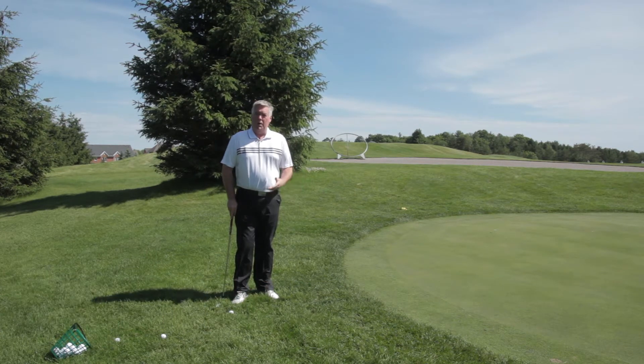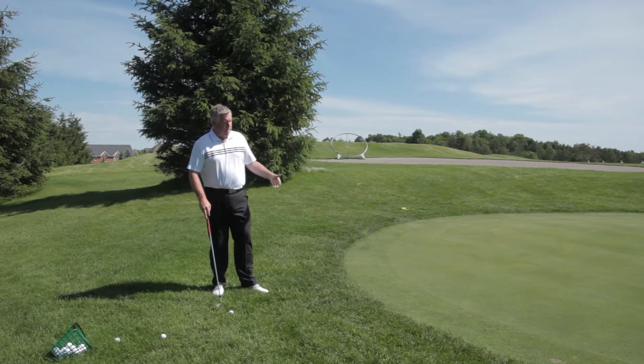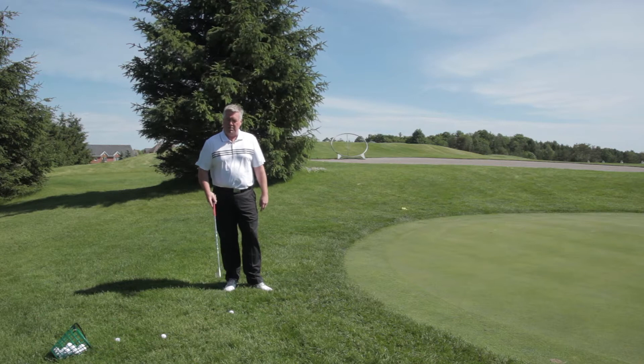Today we're going to be working on something that I see quite commonly. You've left your ball just off the green. It's too far away to actually putt because you've got too much rough here, so we're going to work on getting the ball airborne and rolling like a putt as quickly as possible.